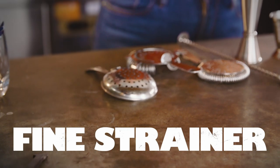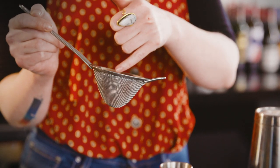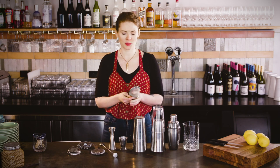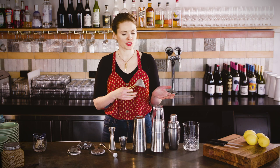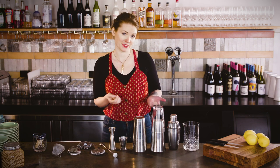Finally, we have the fine strainer, which really does what it says on the tin — it collects all of the smaller shards of ice left behind by the other strainer. It's usually not necessary for stirred drinks, as you should be moving the ice gently enough that it doesn't break into small enough pieces to pass through your julep or Hawthorne. It is used for shaking drinks, although personal preference can mean you quite like a few ice chips in your Daiquiri, for instance.